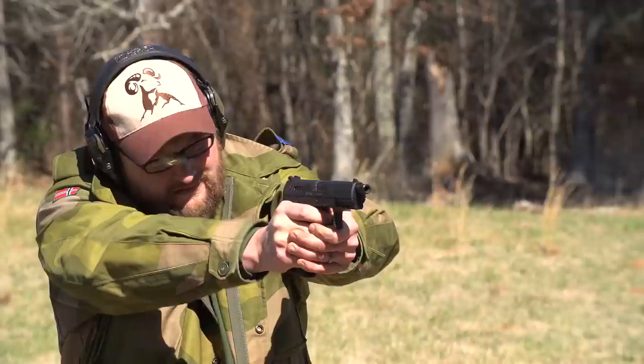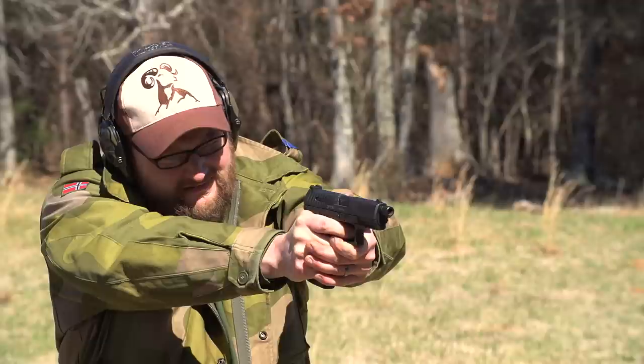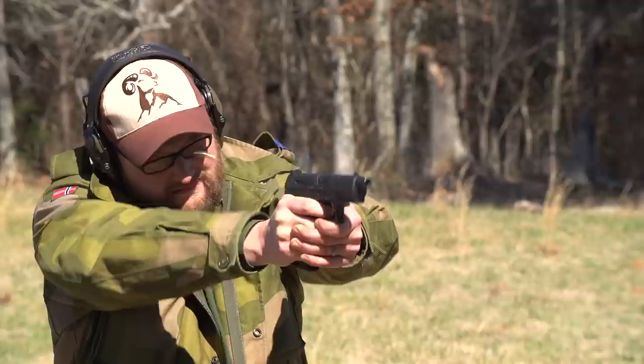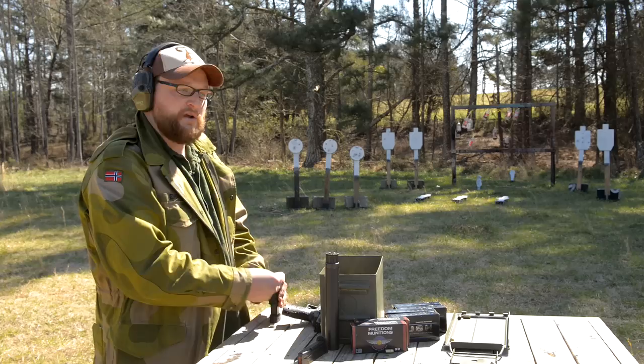The pistol is available in 9mm and .40 Smith & Wesson. This year Walther released their PPQ 45 in the M2 configuration with the Americanized magazine release. At this time they do not offer a threaded version of the 45 yet, but knowing Walther, there's a strong chance they will offer it with a threaded barrel in .45 ACP. The dimensions of the 45 ACP version are slightly larger, though marginally — it is a very slim gun for a 45.